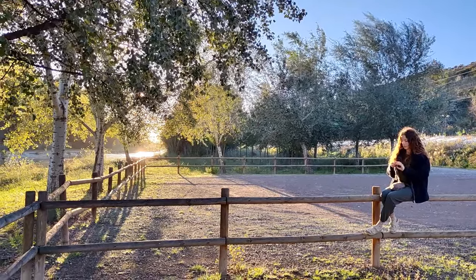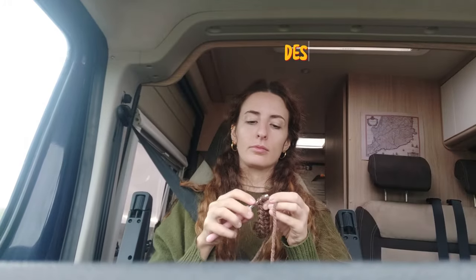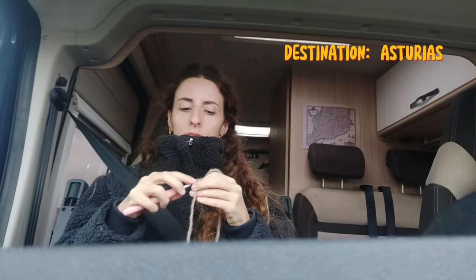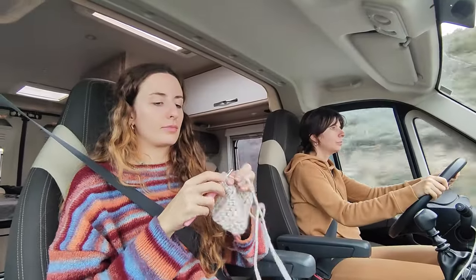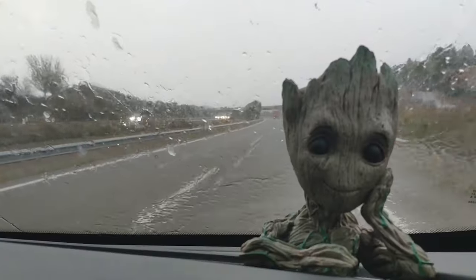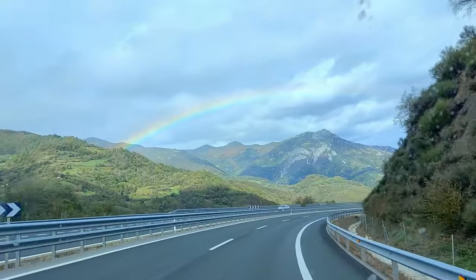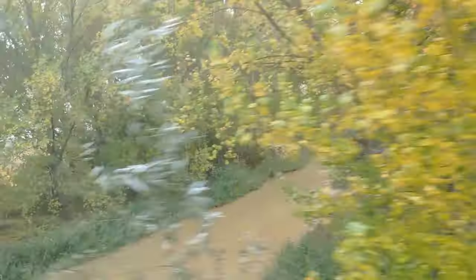I enjoyed very much having time to crochet on the road and making stops to visit some small villages on our way to Asturias. This October we were attending our cousin's wedding in Oviedo, so it was the perfect excuse to do some vacations and visit the region.